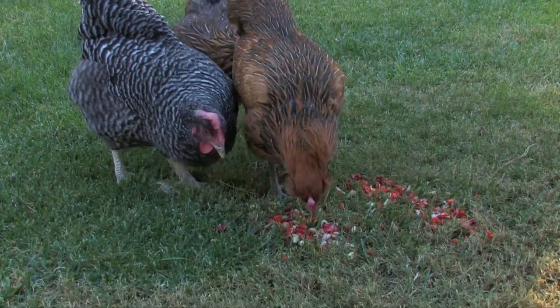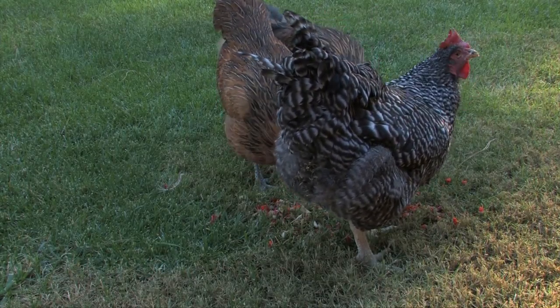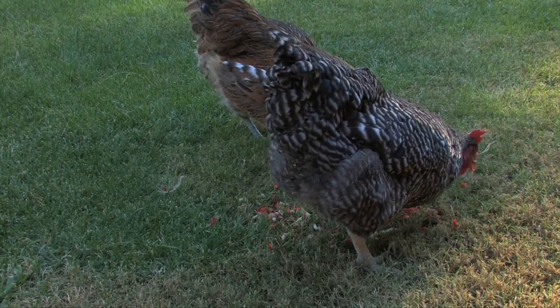You can order chickens online as well, but know that the minimum order is usually for 25. That works out best if you have friends and neighbors to split your order with. Before you order any chickens though, make sure you check with your county ordinances. Most will allow you to have hens, just no roosters. That's not a problem though — chickens will lay eggs just fine without roosters. You only need the rooster if you want the egg fertilized and to raise baby chicks.